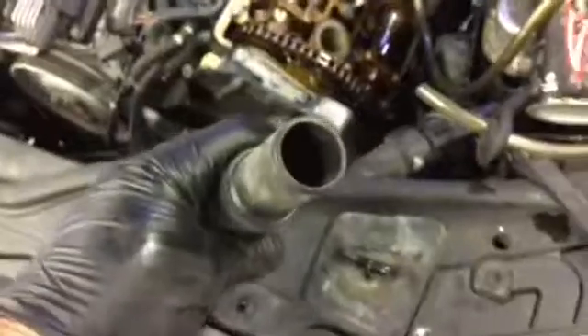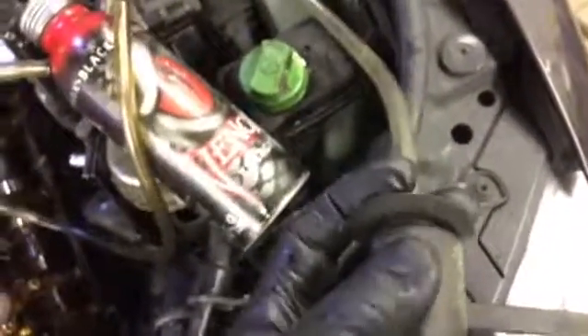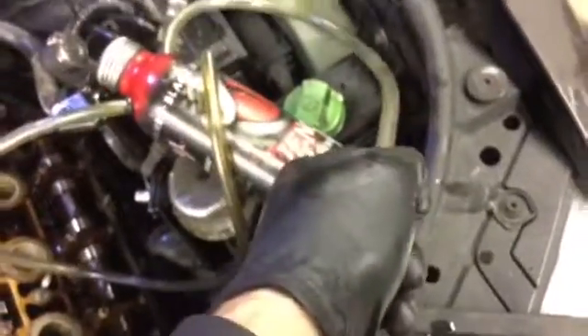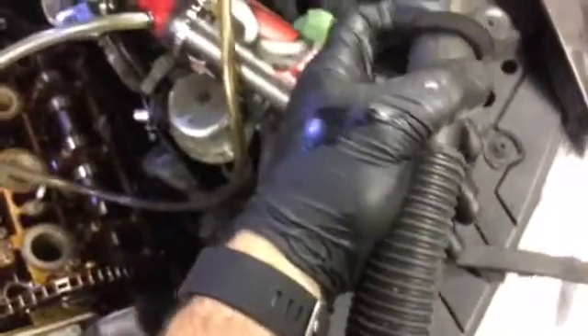So we take the end here and stick it right on there. I'm going to do this with one hand — not the most talented person in the world, but we can get her done. Put it right on there. Looks goofy as hell, but it works. See? Cool, huh — stays right on there.